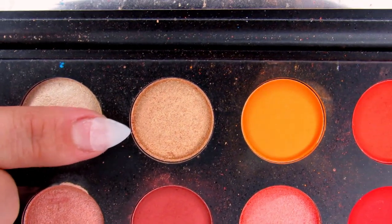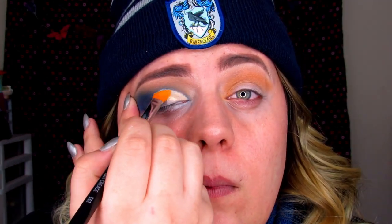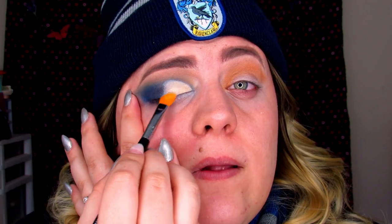While my concealer is still wet, I'm jumping into So Good, which is kind of like a gold tan shade, and using the same cut crease brush since it's nice and flat. I'm putting this right on the lid.